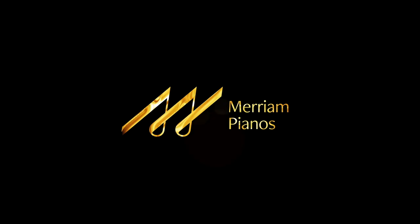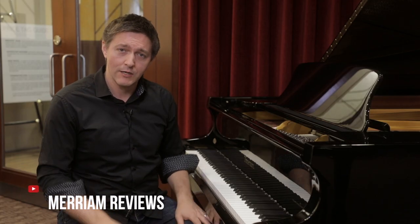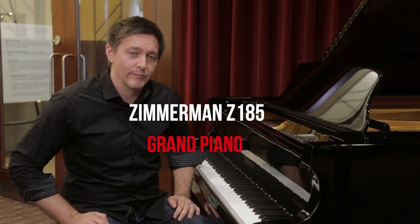Hi, everybody. My name is Stu Harrison. We're back with another piano review here at Miriam Pianos, and we're in our Oakville showroom just outside of Toronto, Canada. Today we are looking at the Zimmermann Z185 6-foot class grand piano.